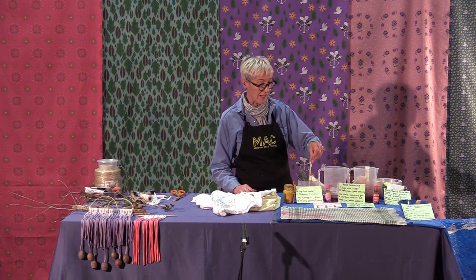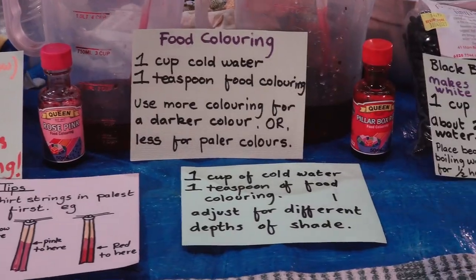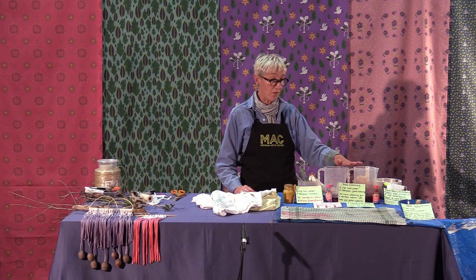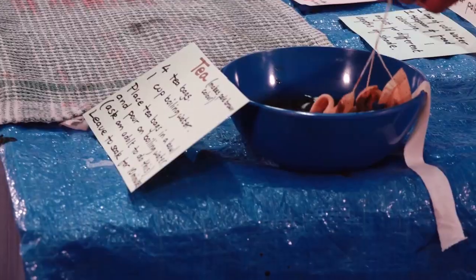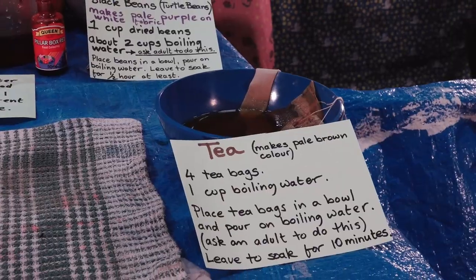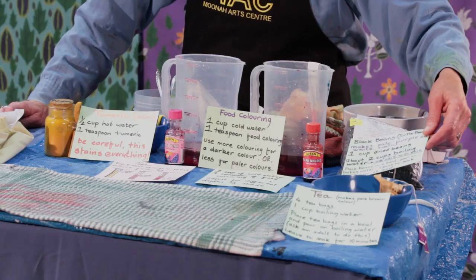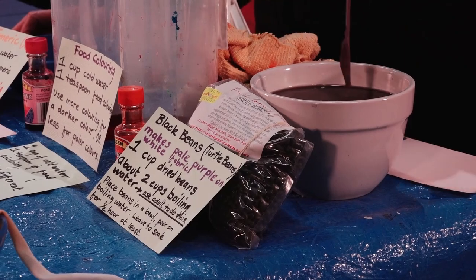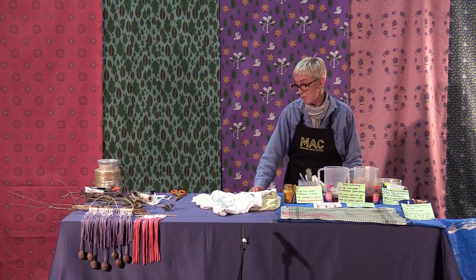The turmeric makes a fantastic yellow — you can see that there with my little samples. I've got some food colouring, some pink and red. You can use whatever colours you've got on hand. If you haven't got any food colouring, don't worry — you can use tea bags, and that makes a really nice soft shade of orangey-brown colour. I also have some black beans here. I like using these in cooking, but they also make a really pretty pale lilacy-grey colour.